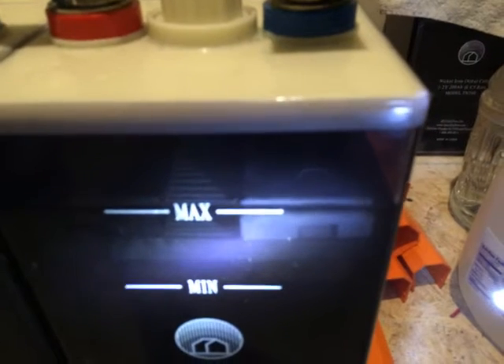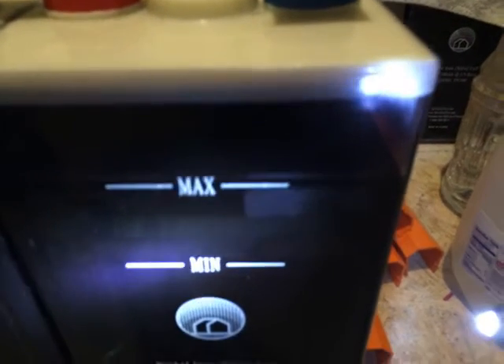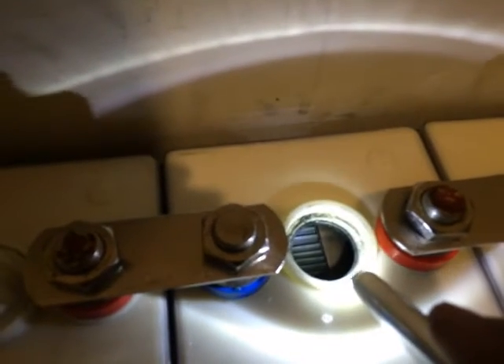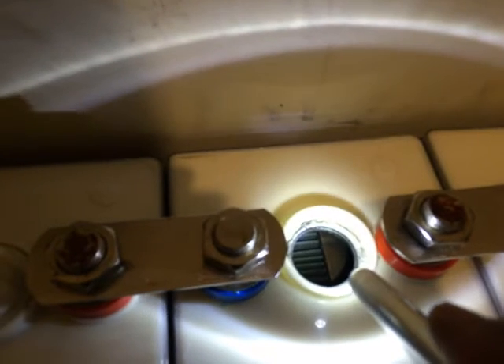That bar corresponds to the max line you see here. It just so happens that the max line reaches right at the top of those bars that hold the battery plates. So I have to look in and see where the water line is in relation to that top bar that holds the battery plates in the cell.